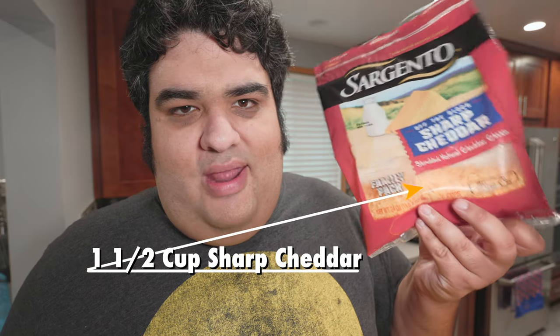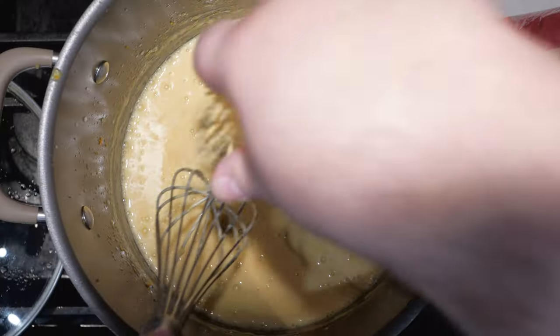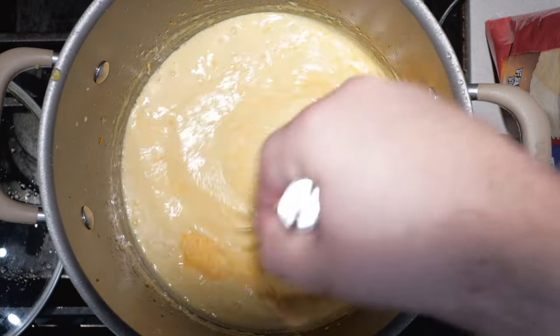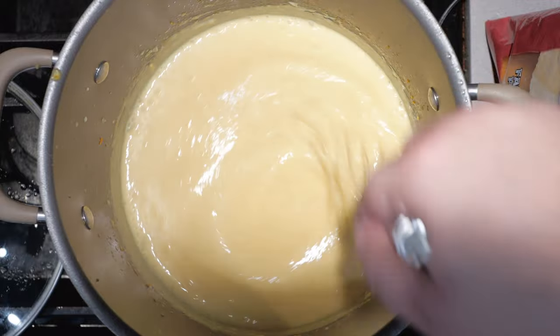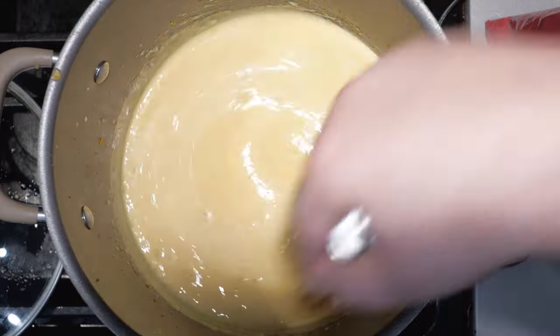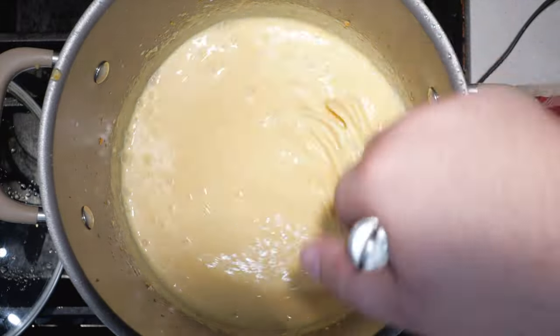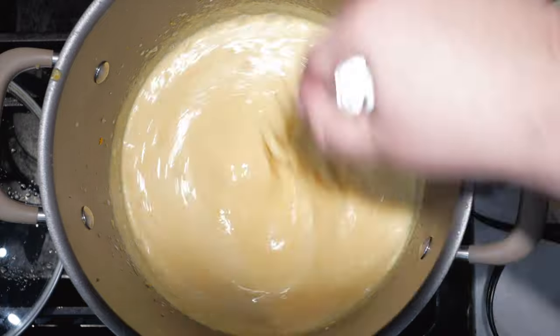Next, let's slowly whisk in a cup and a half of sharp cheddar cheese. I say slowly because if we add too much at once, it's going to all melt together and you're going to end up with a lumpy, inconsistent sauce. So, one handful at a time. Once you know for sure the batch of cheese is melted and incorporated, add the next batch. For a bit more depth of flavor, let's add a quarter cup of parmesan cheese.